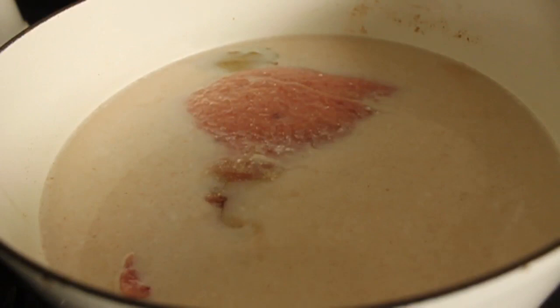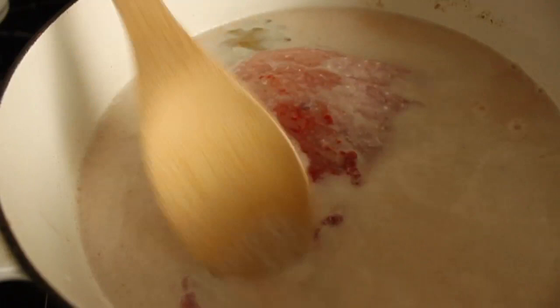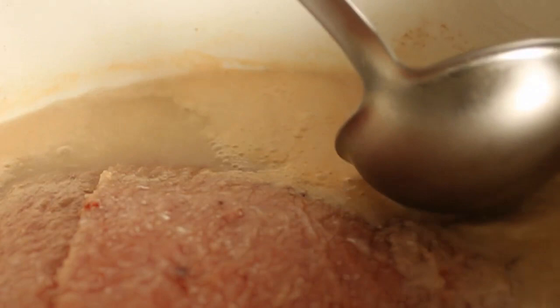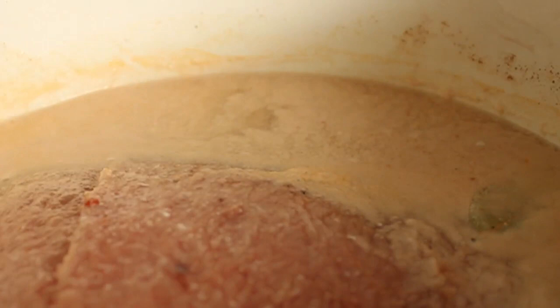I'm going to toss in a couple of bay leaves, a teaspoon of coriander, a splash of fish sauce, and some tomato paste. I have no idea why I spread the tomato paste over the corned beef before I stirred it in — there was no reason for that. Although that's a perfect example of why cooking's fun. We're going to put that on high heat and bring it up to a simmer. Anytime we're simmering meat, as you well know, if any kind of foamy stuff comes to the top, skim it off. So that's what I did.